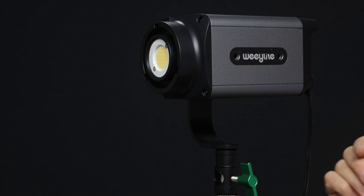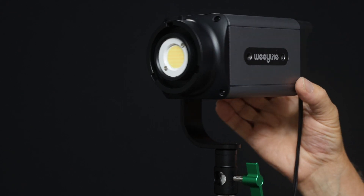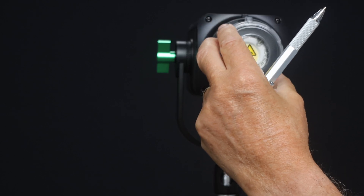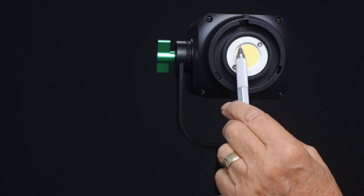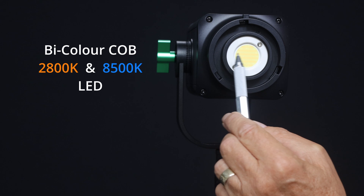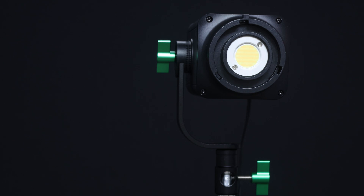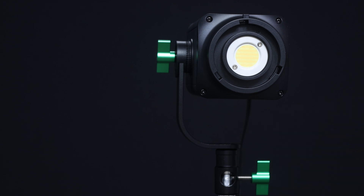There are two mounting holes which we'll talk about later for applying a battery pressure plate to power this from Sony NPF970 batteries. Rotating to the business end you can see the COB light — normally protected by a small plastic shield, which you must remove to run the light as the heat generated would melt it. The COB consists of alternate rows of 8500K blue light and 2800K amber light; a mixture gives you the desired color temperature. A 5600K setting uses both simultaneously. Around the COB is the mini bayonet which allows you to attach accessories.